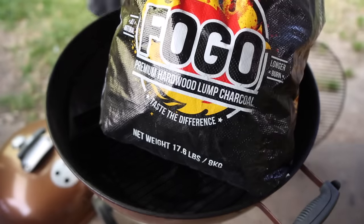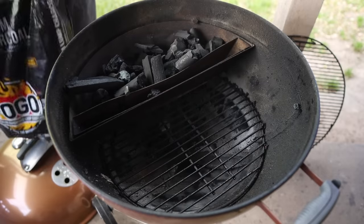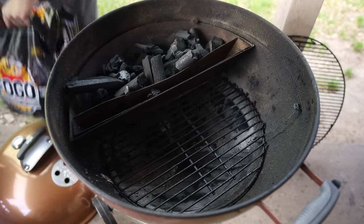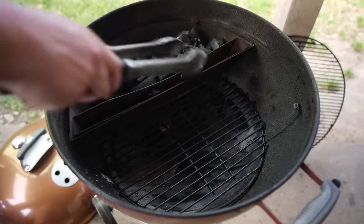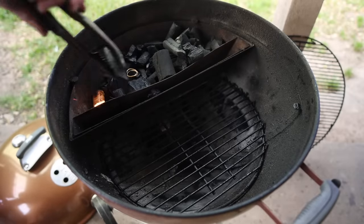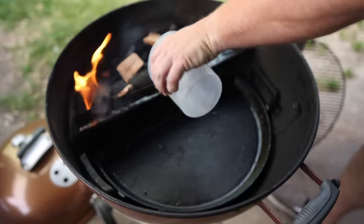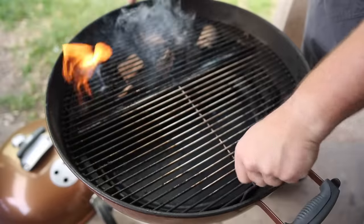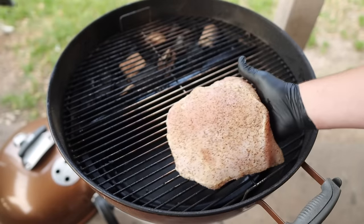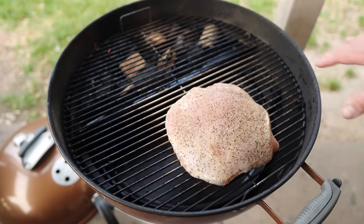Going in with some Fogo Premium Charcoal as always. And on we go with our turkey breast. I'm rocking my usual setup for low and slow — got the slow and sear in here, water pan filled up, and I've got the cast iron baffle on the bottom to direct airflow properly.